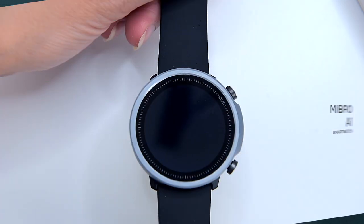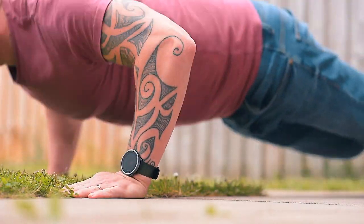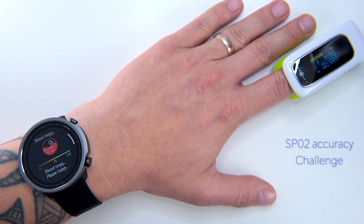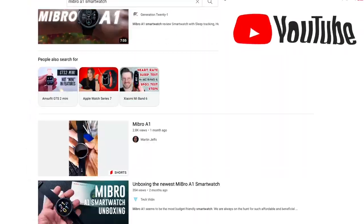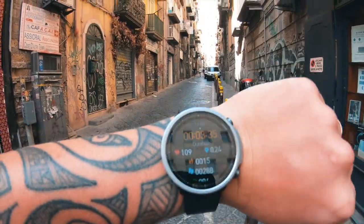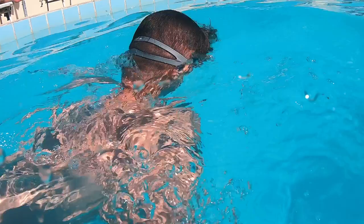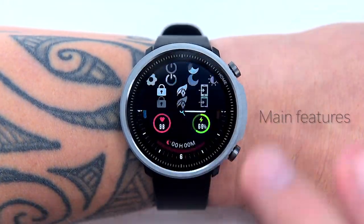In today's video I'm going to show you everything you want to know about the Mibro A1. I'm going to do a few real-life tests — I'll challenge its heart rate accuracy as well as oxygen saturation level, something I couldn't find on any other reviews on YouTube. I even traveled to Italy to check the A1's step accuracy and to verify if it's really waterproof as the manufacturer claims. I'll also discuss the main features of this good-looking smartwatch.